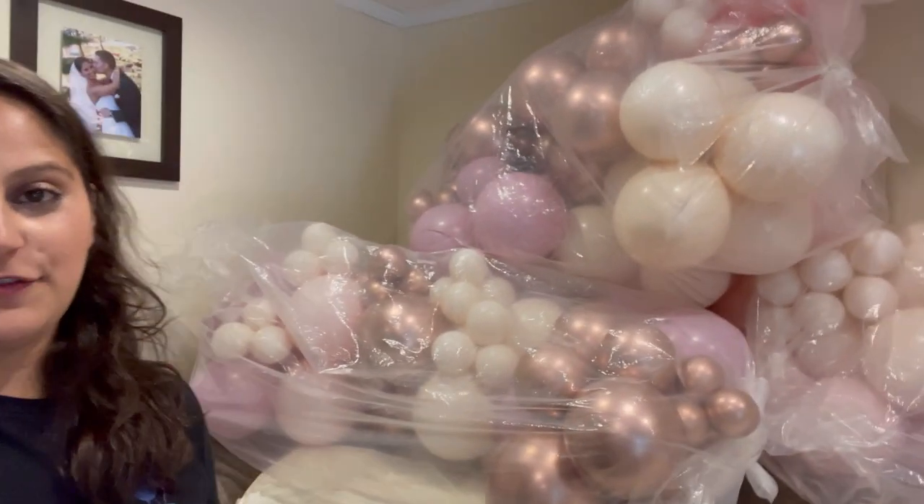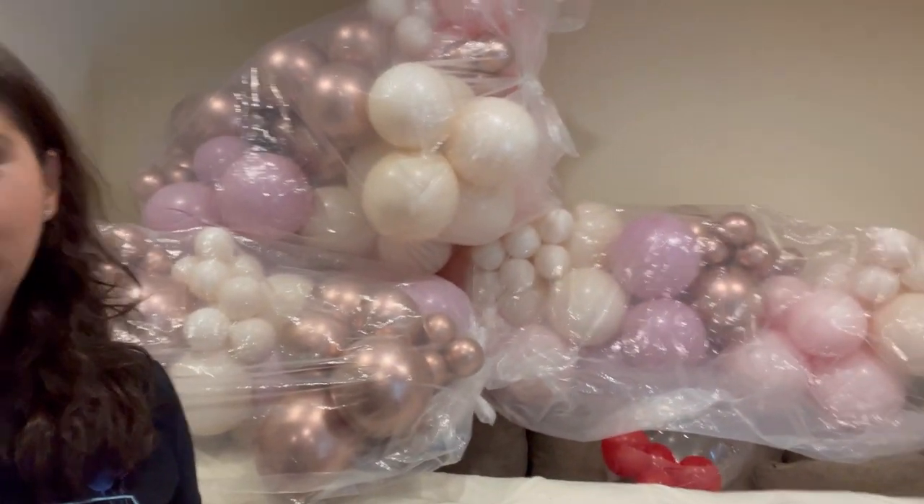Hi guys, welcome back to my channel! In today's video I will be bringing you back a little bit behind the scenes of another party setup. As you can see right here behind me, I have all my balloons set to go for install. I want to tell you a little bit about it — the theme is called Little Miss Wonderful, and it's for a one-year-old birthday party.